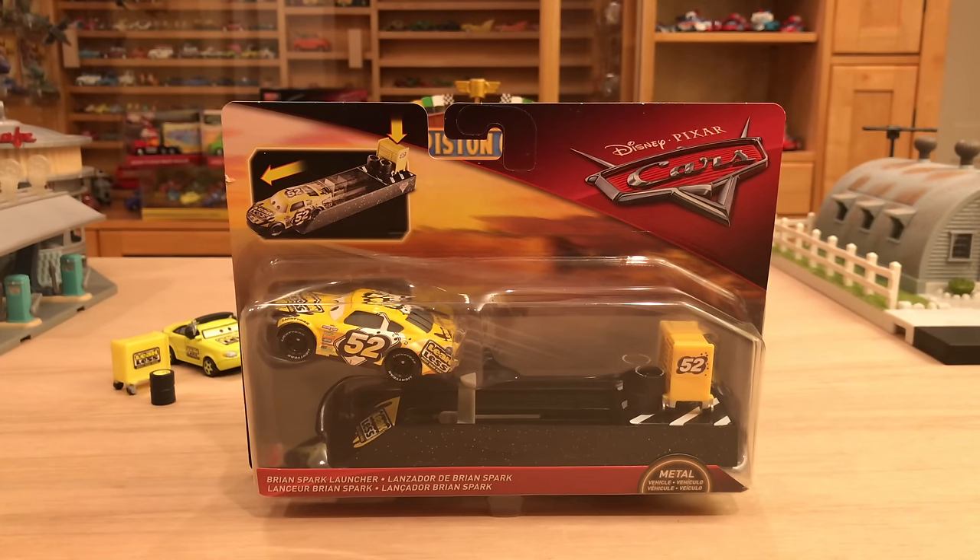I got this on Amazon a couple of weeks ago for around $12, which is a little pricey because in stores they're more around $8 to $10. They have been found at Walmart stores in the USA and at Toys R Us in Canada. Right now they are pretty limited, which makes sense since it barely even is 2018.